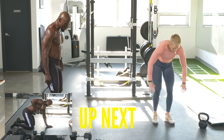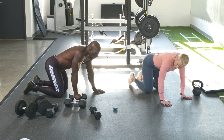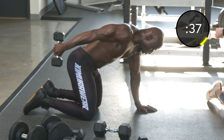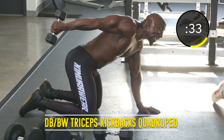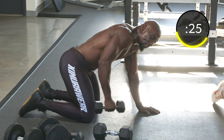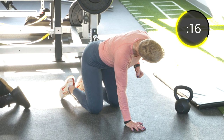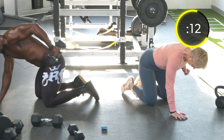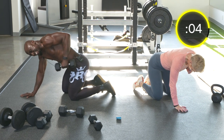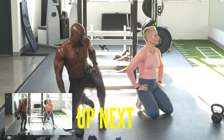Exercise twenty-six: quadruped tricep kickbacks. Set up in that quadruped, keep those elbows tight to the body — in fact, the elbow should be higher than the shoulder to ensure that the triceps are doing the work. Switch sides. Hike those elbows as high as possible — you can make a 10-pound dumbbell feel like a thousand pounds. Squeeze at the top.